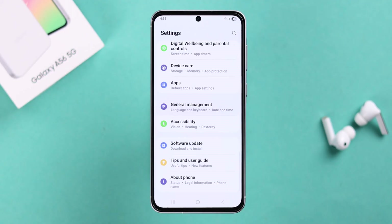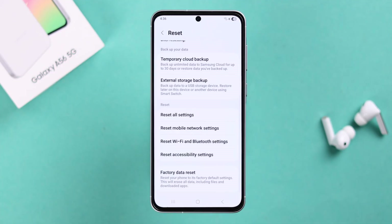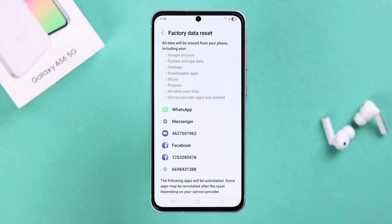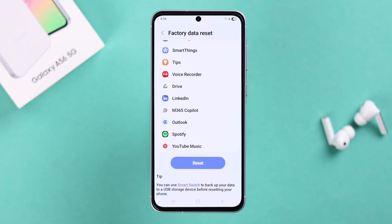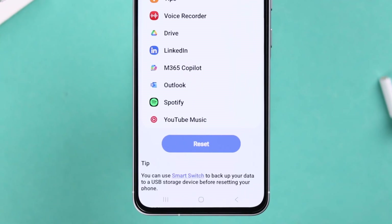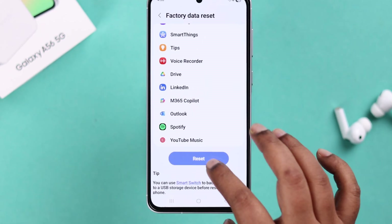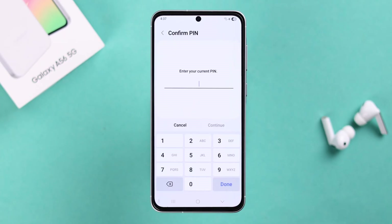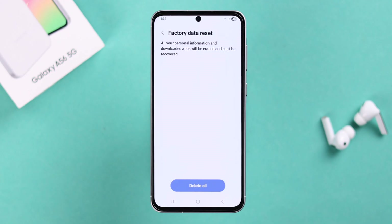Once in Settings, scroll down to General Management, then scroll down to Reset, and tap Factory Data Reset. These are all the installed or pre-installed apps that will be deleted from your device after the reset process. If you want, you can back up all your data using Smart Switch, otherwise just go ahead and tap Reset.